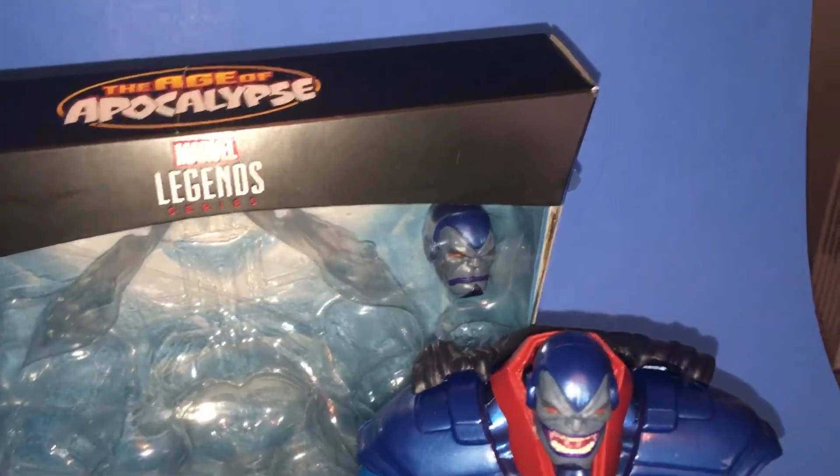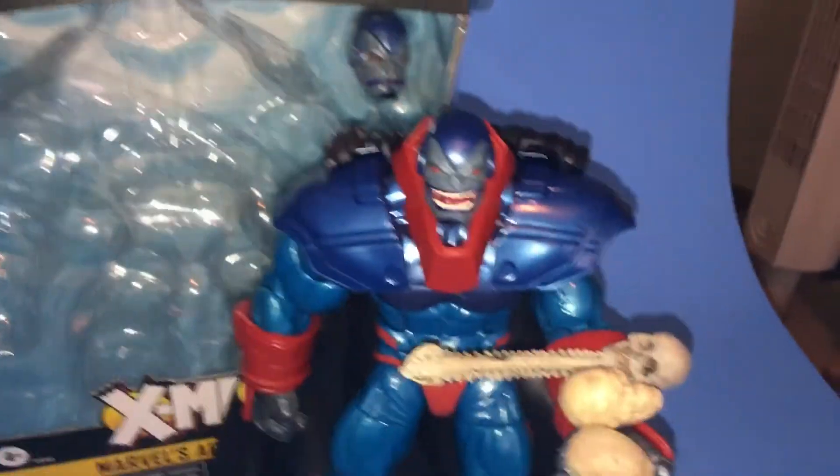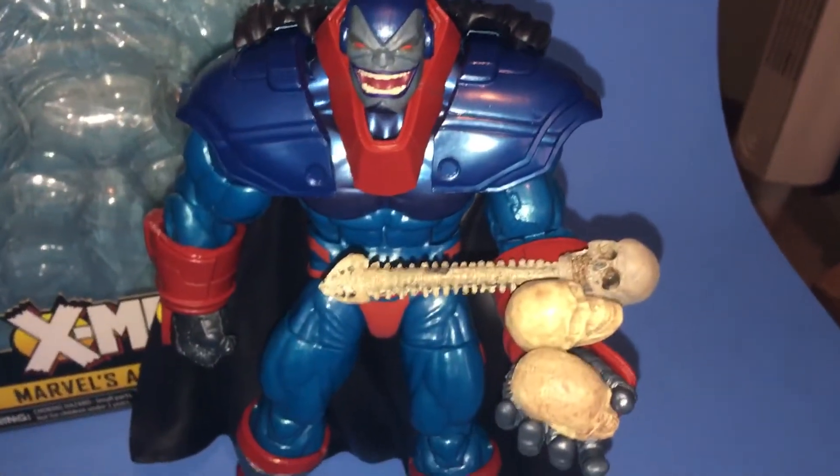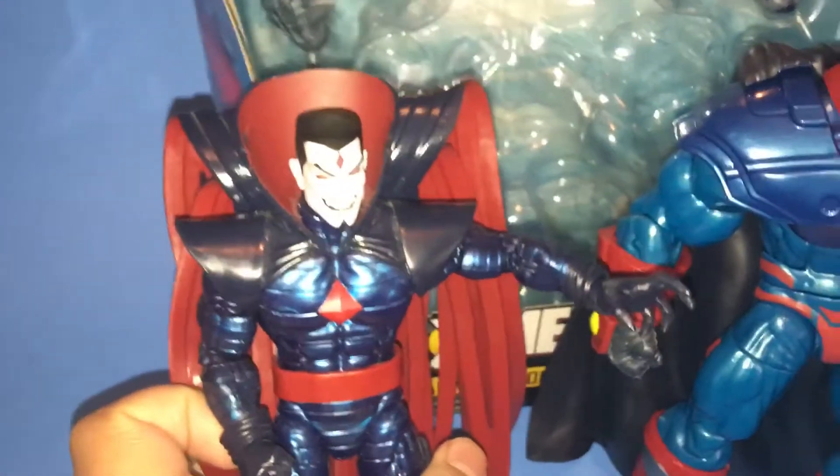Oh yes. Now we have reunited the whole family. Excellent. Yes, yes.